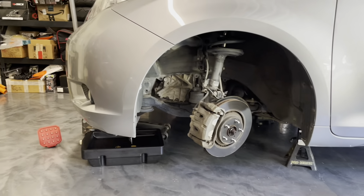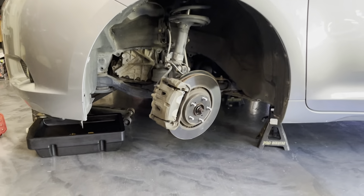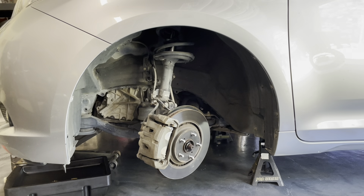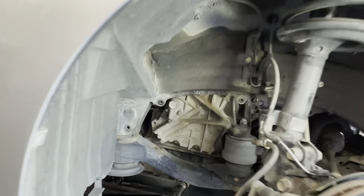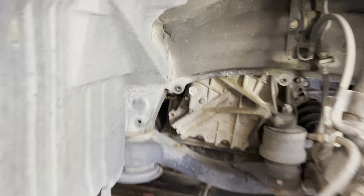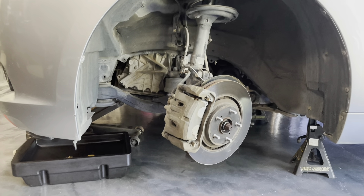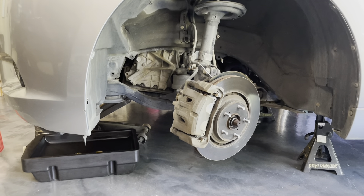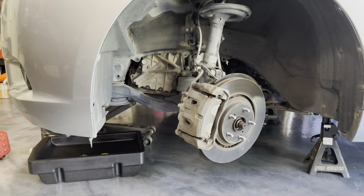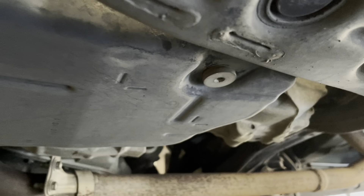I've already raised the vehicle in the front using the lifting point just in front of the engine with my floor jack, then lowered it onto jack stands. I didn't necessarily need to remove the wheel, but it gives more access to the fill plug. First I need to drain the fluid by removing the drain plug and the inspection tube, then drop the transmission pan, replace the filter, and put it back.